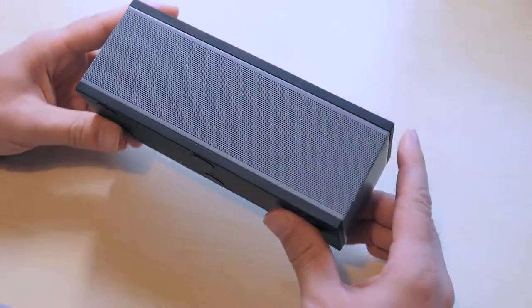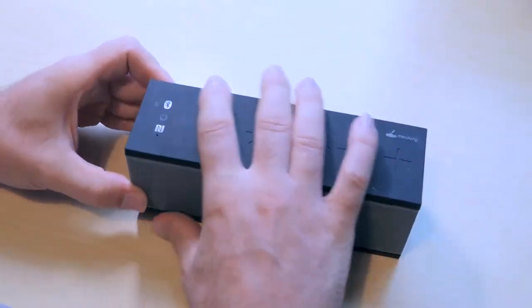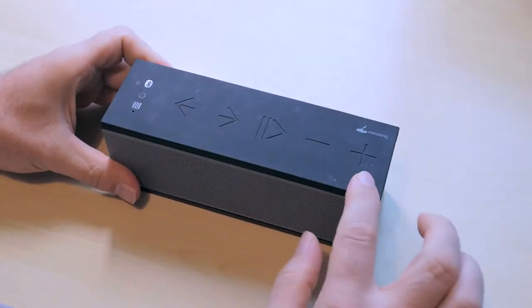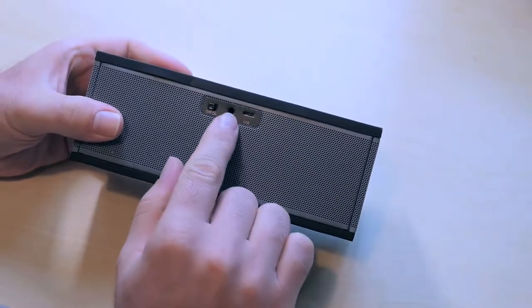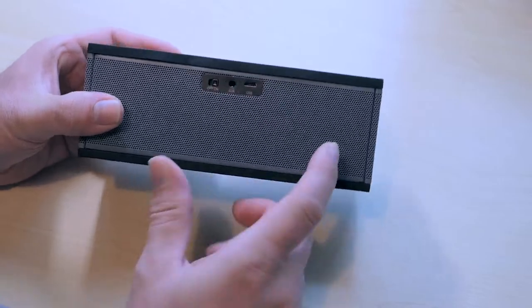Today we're going to be looking at this portable Bluetooth speaker. Nothing too fancy, it's not big. So let's take a look at what's inside this thing. There are two rubber pieces here and a metal mesh all around it. Here we have some of the controls — an on/off, AUX, and USB. So let's power it on.